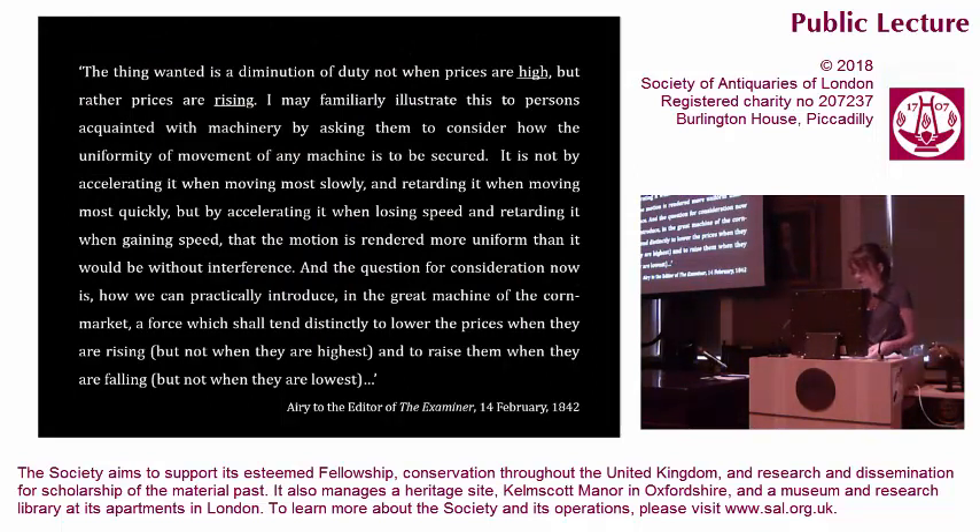In the middle of this flurry of correspondence, Airy wrote to the editor of the political weekly The Examiner, proposing a solution to the problem of the Corn Laws. Significantly, Airy described the great machine of the corn market as a chronometer, gaining and losing in rate with temperature — arguing the uniformity of movement of any machine is to be secured not by accelerating it when moving most slowly and retarding it when moving most quickly, but by accelerating it when losing speed and retarding it when gaining speed, so that the motion is rendered more uniform than it would be without interference. The solution Airy proposed to the problem of corn rates was to take a fixed duty based on an average price — the primary compensation — and add or subtract from this based on the past two averages of price — the secondary compensation. The result: a continuous sliding scale. Airy proposed the solution of Dent's secondary temperature compensation to the corn market.